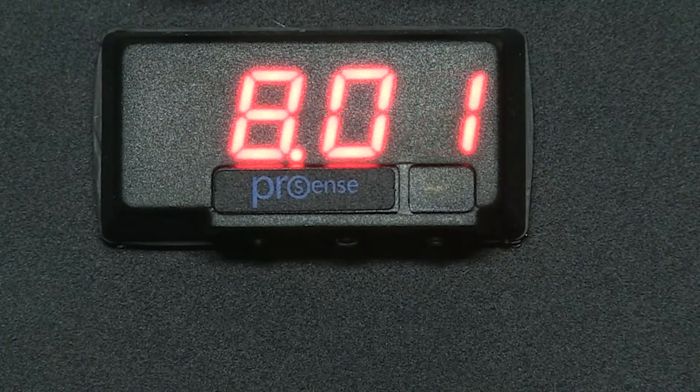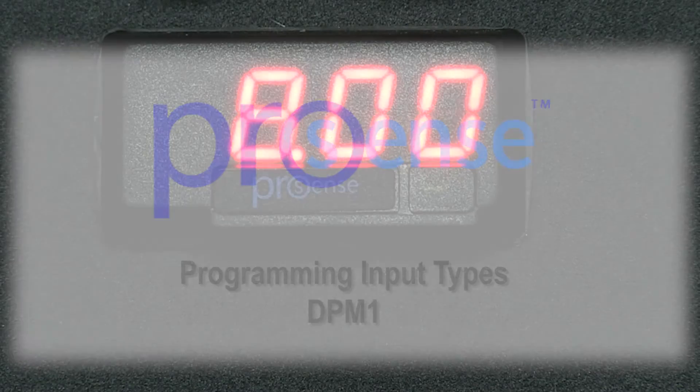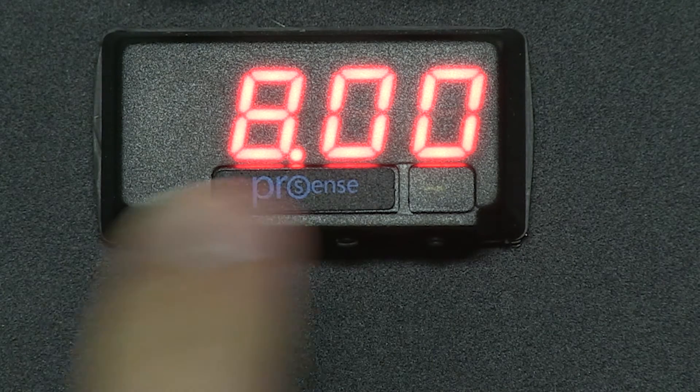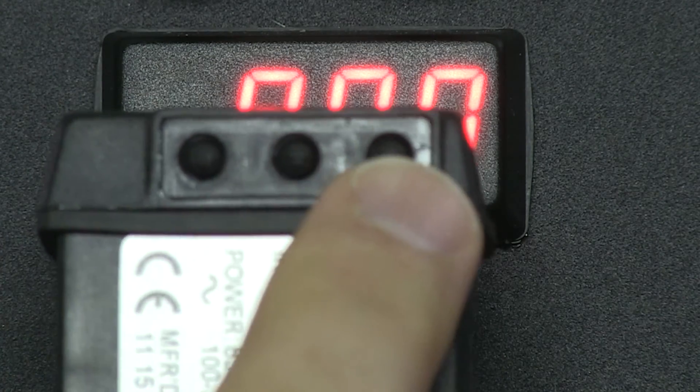In this how-to video, we will cover the basics of programming the DPM1 models of ProSense Digital Panel Meters. The DPM1 models are 1/32nd DIN and are compact compared to the DPM2 and DPM3 models. The first thing you will notice is the configuration buttons are not on the face of the panel, but on the bottom as seen here.